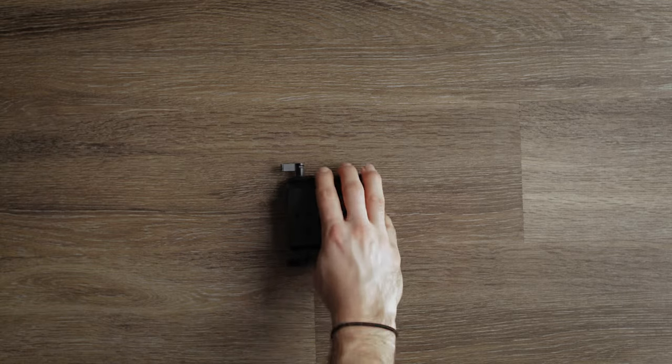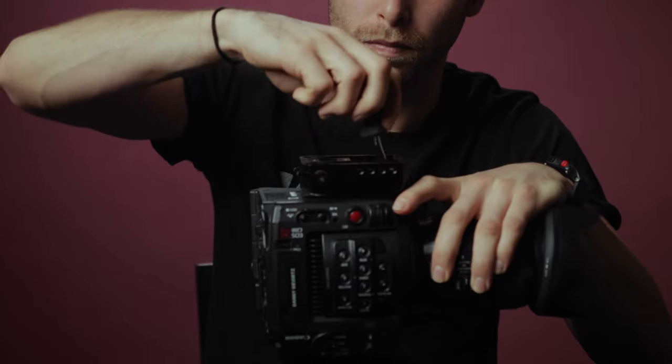The next thing we're going to add to our setup is our base plate. This base plate specifically is from SmallRig — it's a 1740 base plate. It's relatively affordable as far as base plates go; I think it's like 70 bucks, which I know is not super affordable, but again, we're wasting money here. So what we're going to do is thread this onto the bottom of our C200. There we have it, we have our base plate on there.